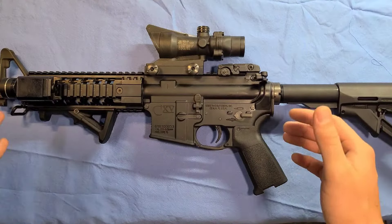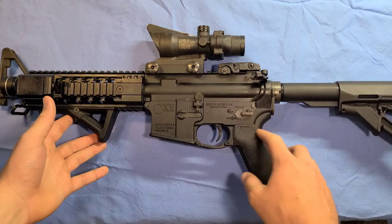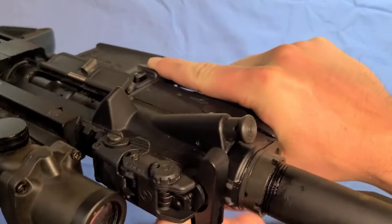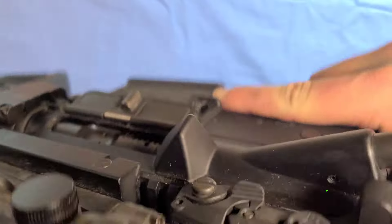Before you disassemble the weapon, you're going to want to ensure that the weapon is on safe and that it is clear. Here we see the selector lever — the weapon is on safe. In order to check that the weapon is clear, we're going to put the bolt back and look inside the chamber — there's no brass. The weapon is clear.